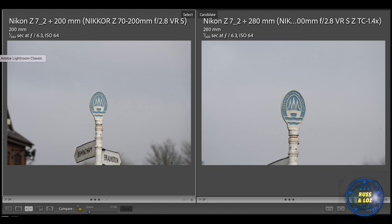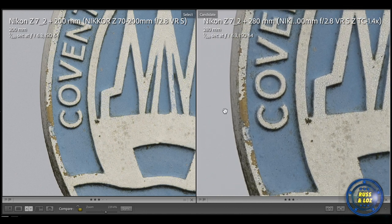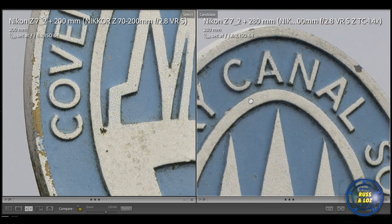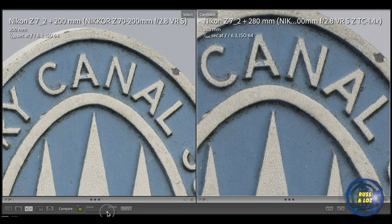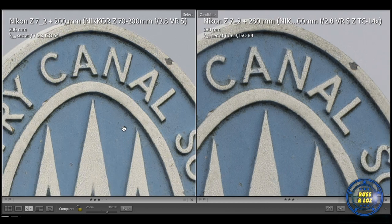Obviously the 1.4x has a closer starting focal range. Let's crop in and see what we can see. I'll have to crop in further with the 70-200mm to match the same crop distance. At 321%, the native lens is actually doing really well. The 1.4x teleconverter is slightly sharper, I would say, but there's not much in it. Considering it's a teleconverter on top of the native lens, there isn't much difference at all. Even going even closer, there's hardly anything in it — the native lens is cropped in at 300%, while the teleconverter isn't cropping in as far, but they match very similarly.